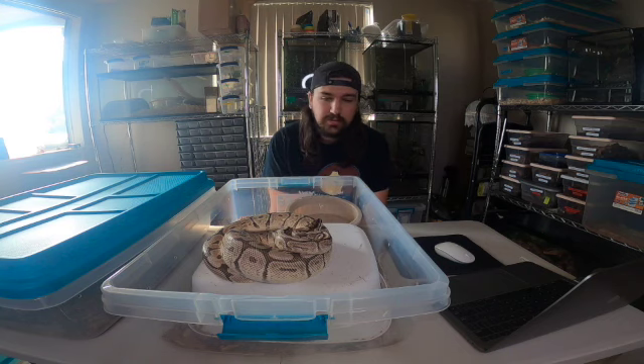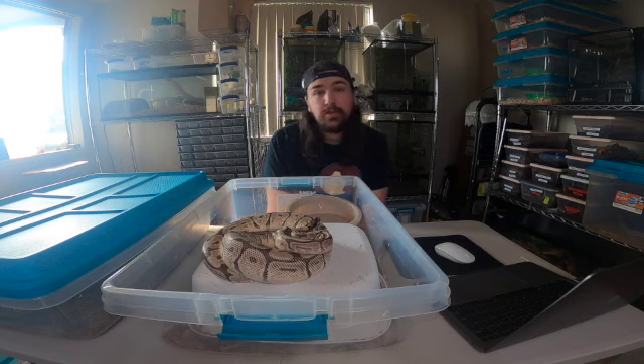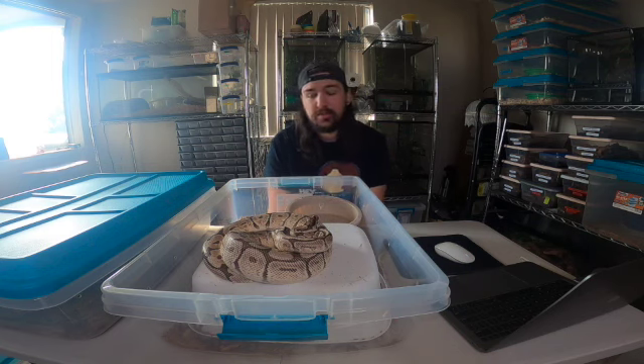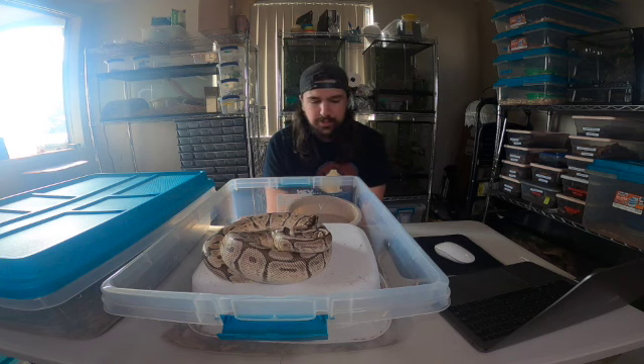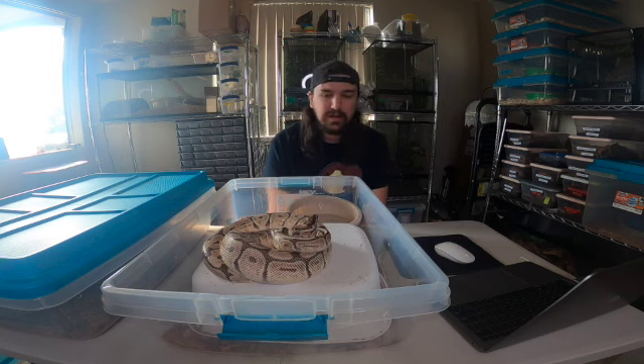I'd love to breed her this year, but she really has to start eating. I'd love to produce some Spider Mojave with whatever male I'm getting - I'll talk about that in a bit. She's not eating yet, so if you have any suggestions on how to get her to eat that'd be great. I tried leaving a small rat in overnight - she looked at it all night, struck at it a couple times, but that's about it. I still wrote it in the expense report because I bought it, and just because she didn't eat doesn't mean I didn't pay for it.